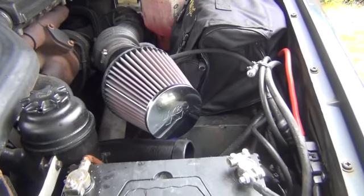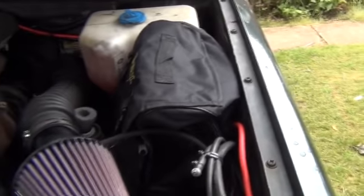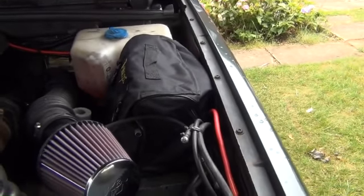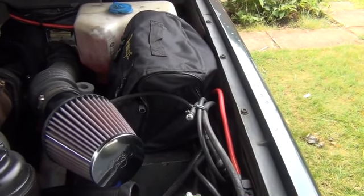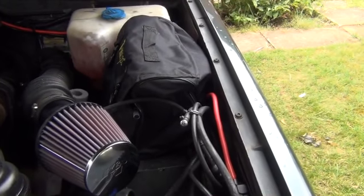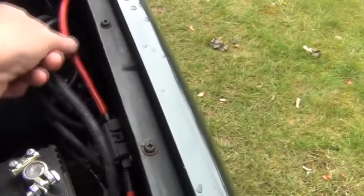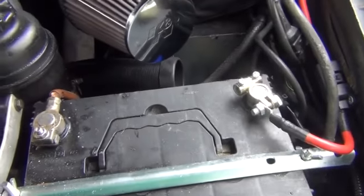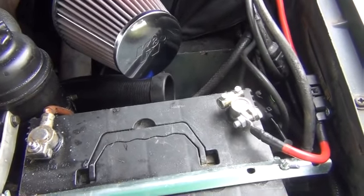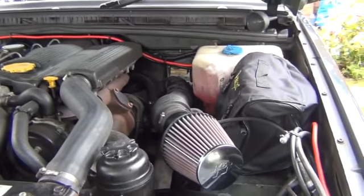I put a K&N air filter on and took out the big Land Rover air box because I want to mount a 12-volt compressor here - it's going to be hardwired. I've gone for the T-Max, it's about 150 PSI, so I can inflate and deflate my tires. There's another 80-amp fuse here and I'm going to run a supply from this battery via 140-amp wiring to the rear of the vehicle into a fuse box, with two 12-volt cigarette lighter sockets in the back - one of those will run the fridge.